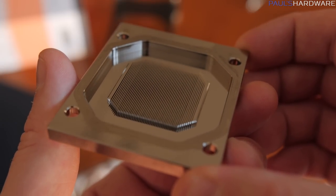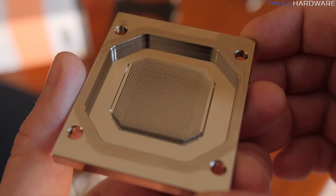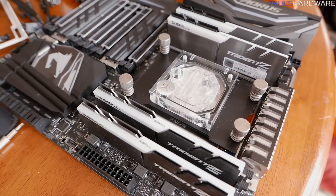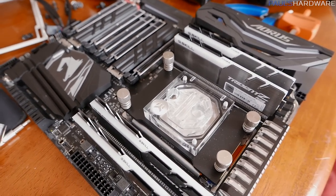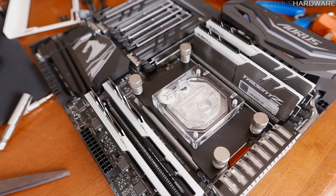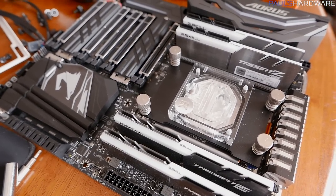I also noticed that the microfin channels inside the block — which is where the most efficient heat transfer takes place — are a bit larger than on previous blocks as well. So again, theoretically, if that is directly above where the actual dies are on the Threadripper, it should give a little bit more heat dissipation and might lead to better temperatures — potentially even better overclocking.